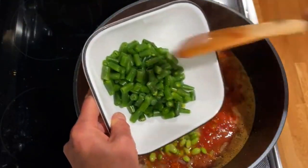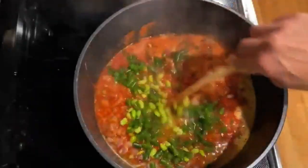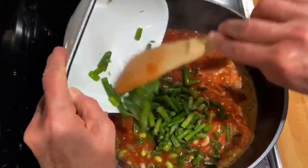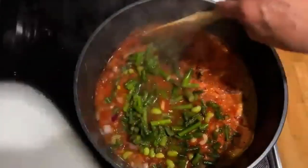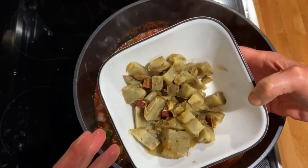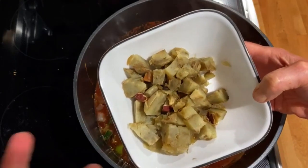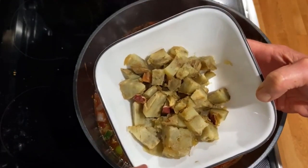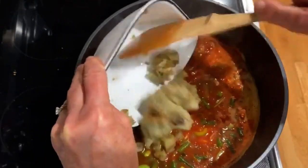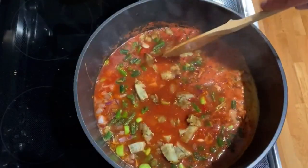I had some frozen green beans, so I chopped those up and added them. I also had asparagus in the freezer — asparagus is amazing for helping alkalize your body. Then I'm adding some sweet potato that I had cooked up and frozen when it was starting to sprout. That's going to add a little bit of starch and give me extra satiation and make me feel full.